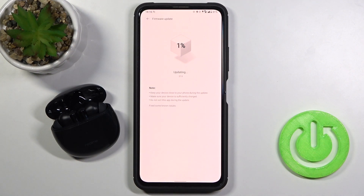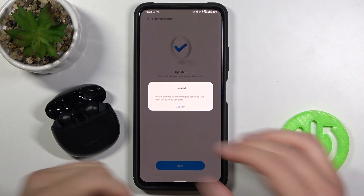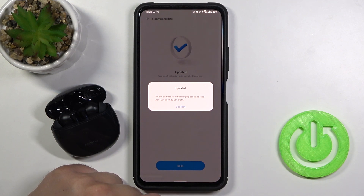Right now we have to wait. When the update is finished, we have to put the earbuds into the charging case and then take them out again to use them.